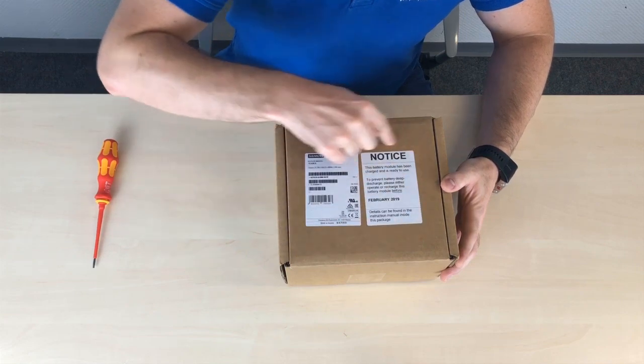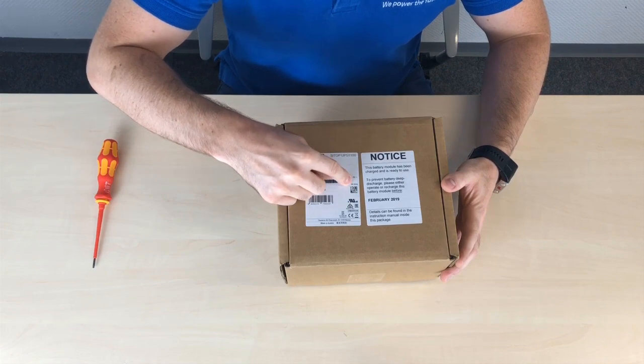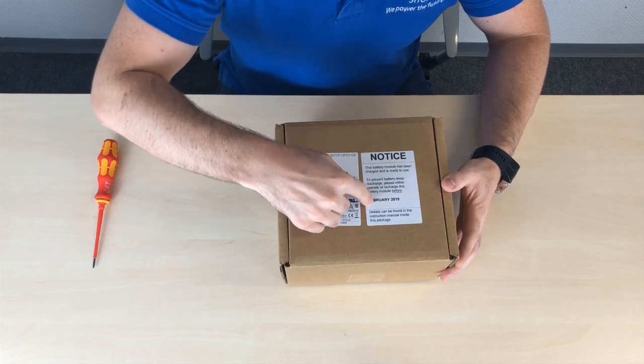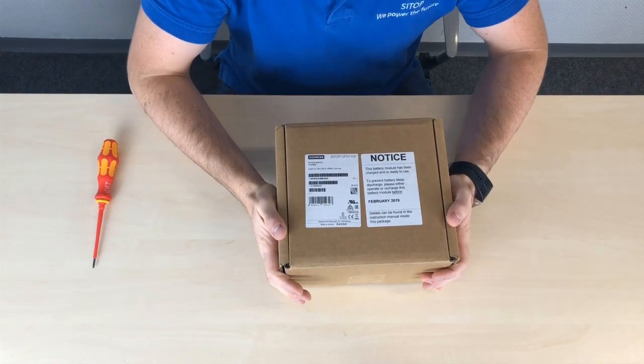You'll notice this big label on the right-hand side. This is important because one of the parts linked with the serial code is when it was produced. We can see here that it was produced in August 2018, and six months later is February 2019.